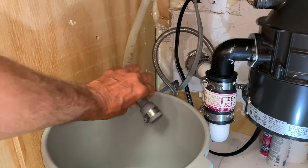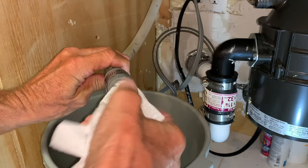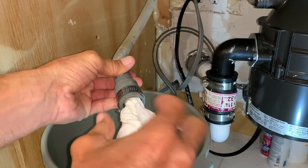So to clean this thing out, if you look in there it's pretty dirty. I'm going to put this in here, twist it all the way in there, twist it around, and pull it out.